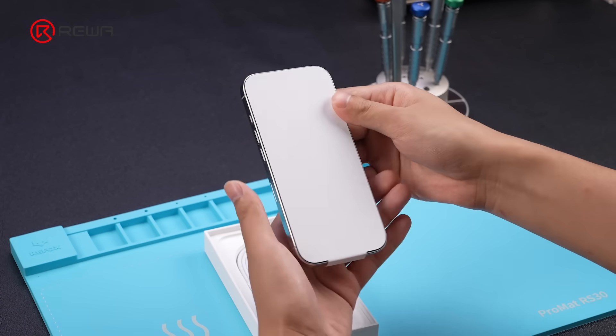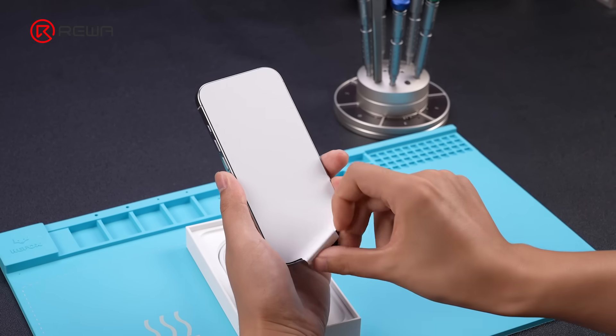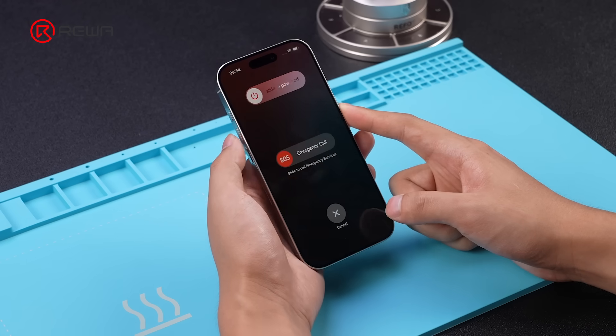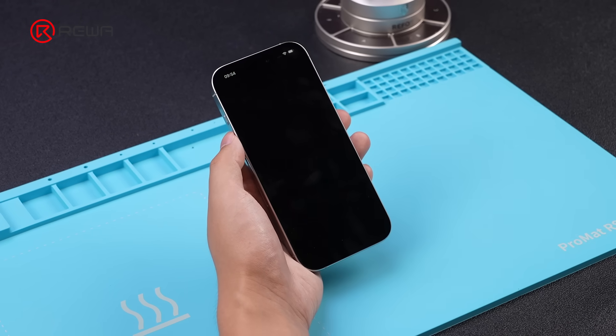Apple's iPhone 16 Pro is here, with a bigger, heavier design and upgraded internals. We are going to tear it down and see what changes have been made.